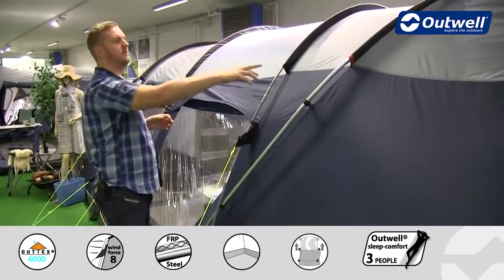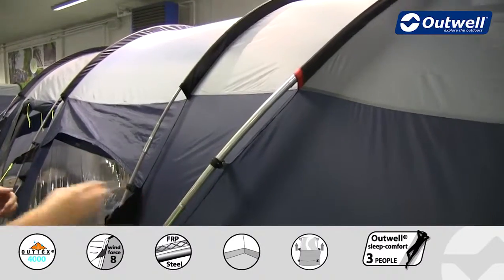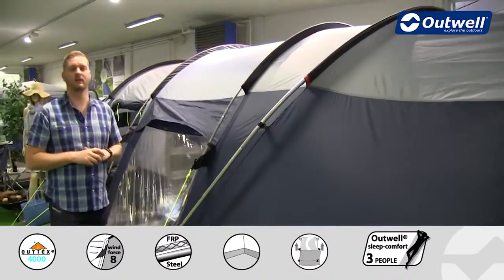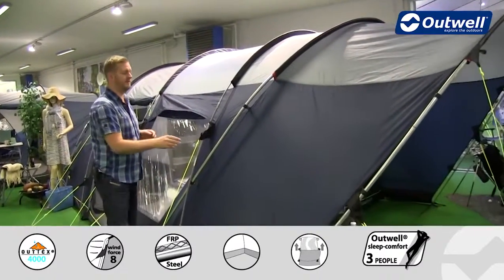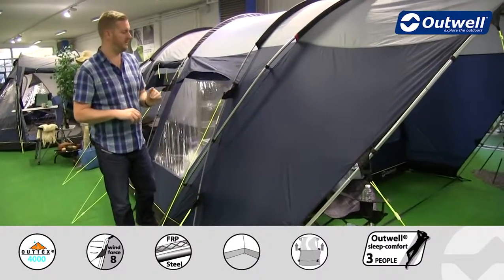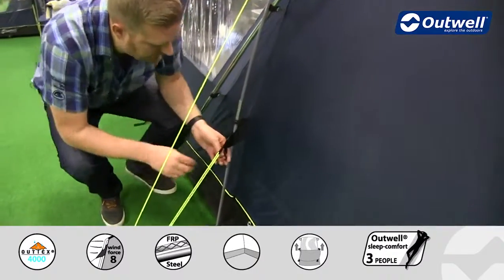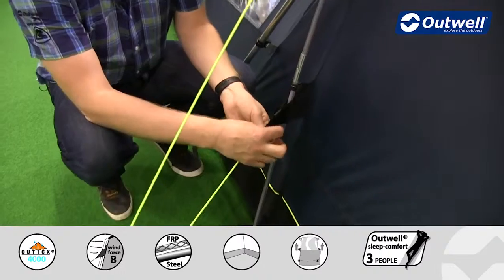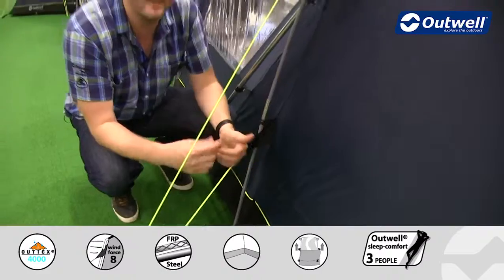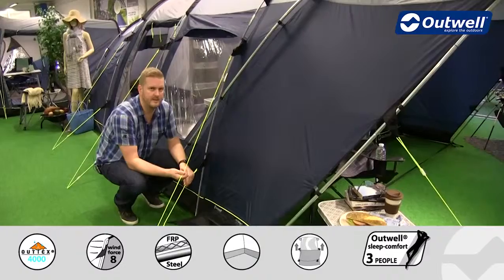We also colour code some of the sleeves on here to match the poles, so setup should be nice and simple — making sure you get the right pole in the right sleeve. The guy lines are pre-attached already, so you don't need to put those on yourself. They are our classic luminous guy lines, nice and easy to spot. Each one has our well-known guy line retainer so when you take the tent down you can wrap up the guy lines and pop them in, ready for next time.